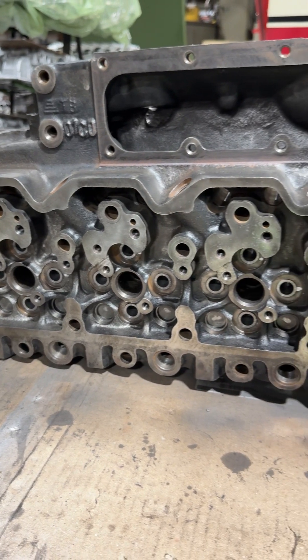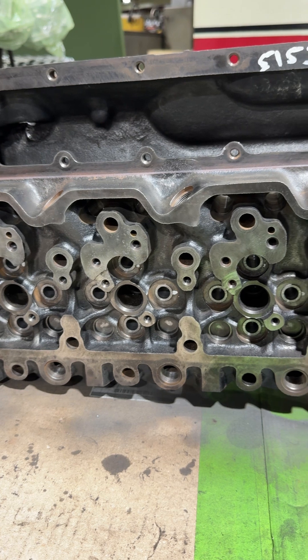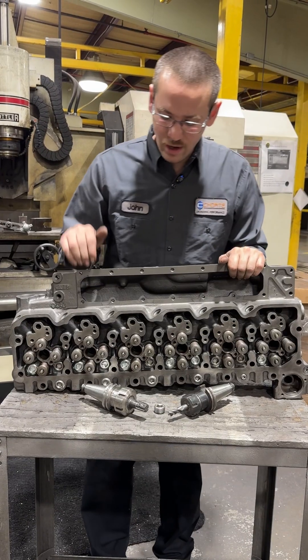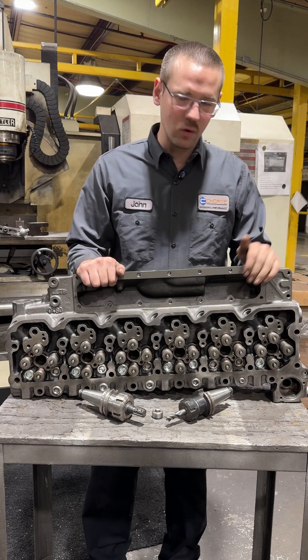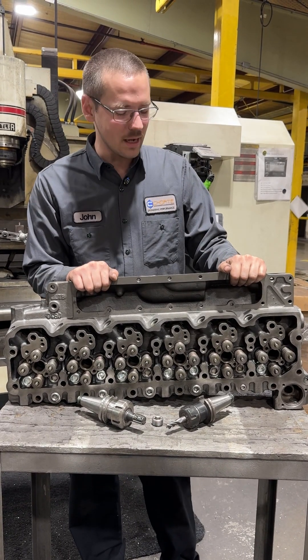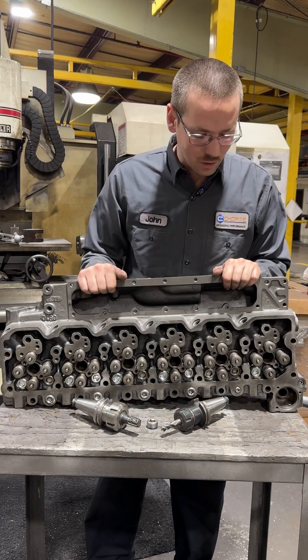Let me take you over to one that's a little bit closer to being completed and I'll show you what we do to make sure this doesn't happen to your engine. We've got a completely remanned VP44 head just like the other ones you just saw, and those wimpy OE style expansion plugs are a thing of the past.